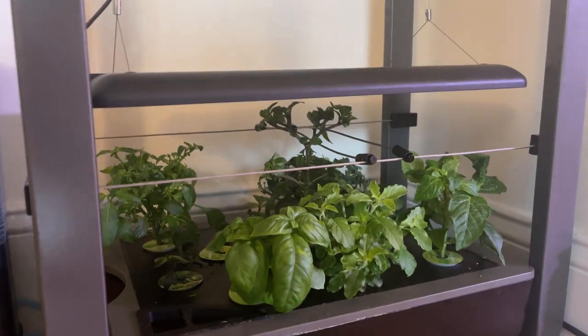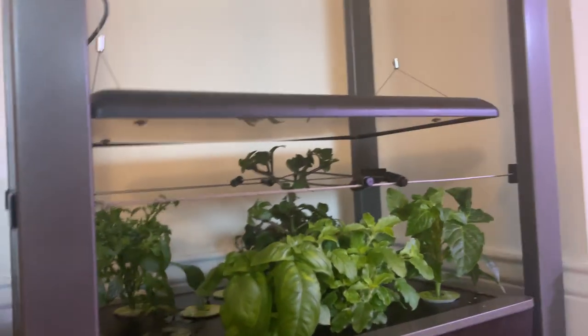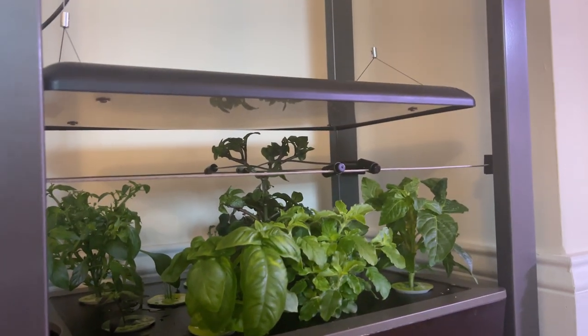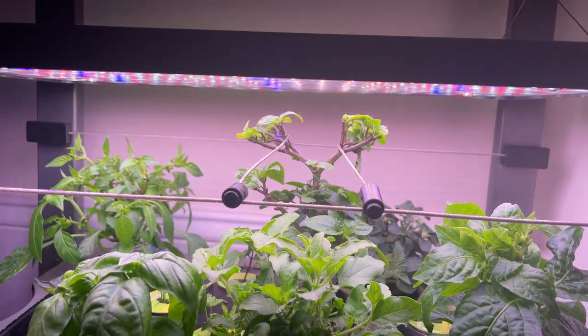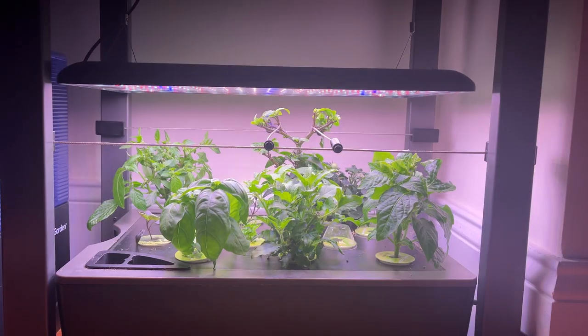There we go — you can see it tucked underneath, and there's a good extra two inches under the light now. Before, without the little trellis, it was touching the light.